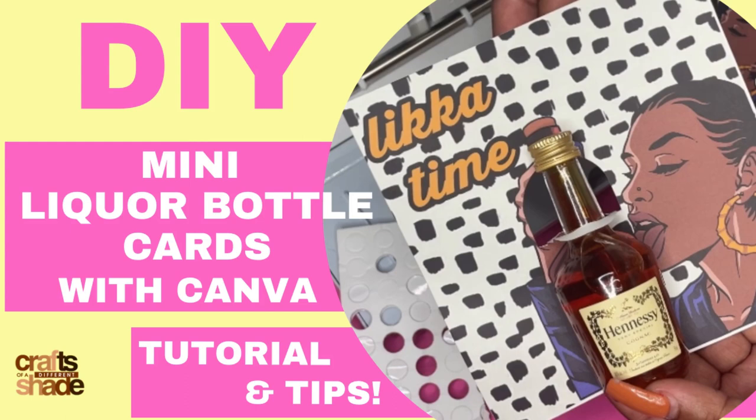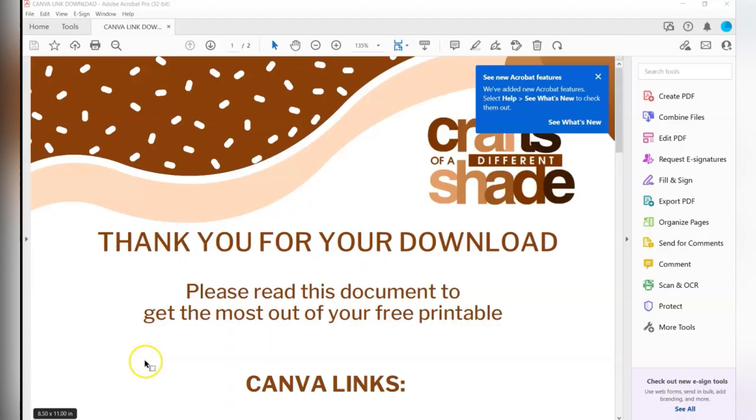Hey y'all, it's been so long but I'm back on YouTube. I'm Alicia with Crossover Different Shade — thanks for hanging with me. Today we're going to make these DIY mini liquor bottle cards. I'm going to do it in Canva. If you download the template, you're going to get links to how to make this — the template is like two dollars.